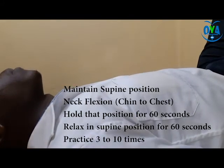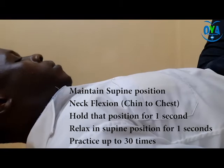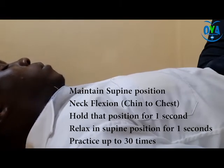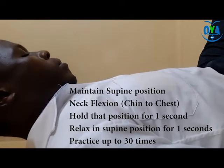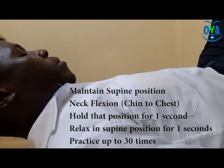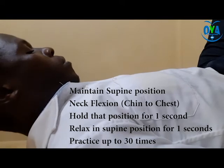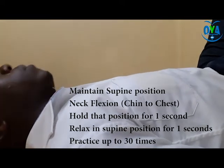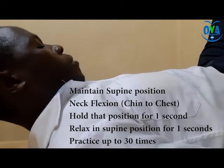Repetitive Shaker exercise: while the patient maintains supine position, encourage chin to chest or neck flexion. Hold the position for one second, followed by relaxation of the neck in mid plane for one second. Practice this for up to 30 times. During this process, make sure the patient is not using any supportive pillow, as the shoulders must be flat throughout the entire process. Please note, the purpose of the Shaker exercise is to assist with laryngeal elevation, opening of the upper esophageal sphincter, and decreasing pharyngeal residuals.